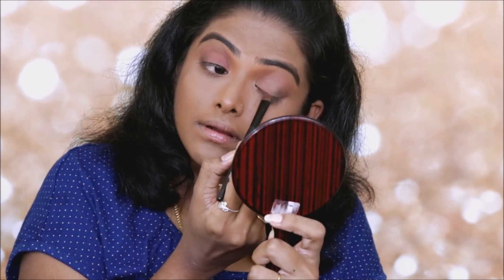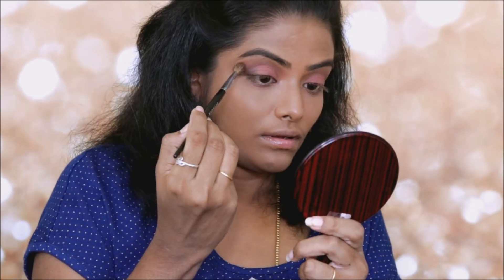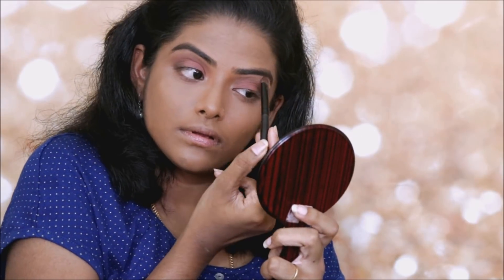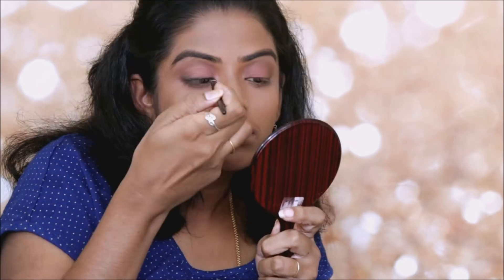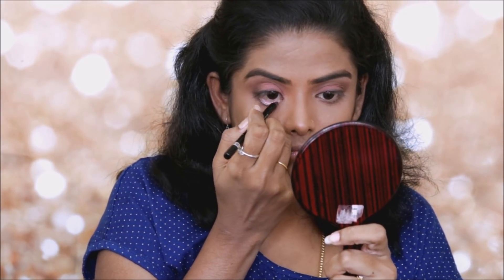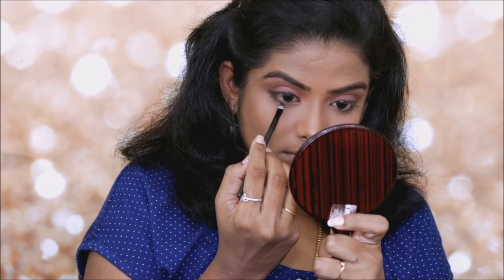It is a nude makeup, so I'll keep the colour light. I will use the orange and brown eyeshadow on the eye. You can highlight with a lighter matte eyeshadow shade. You can apply black eyeshadow with a liner in the eye. Use angular brushes and apply the same brown eyeshadow on the lower lash line, then smoke it out.